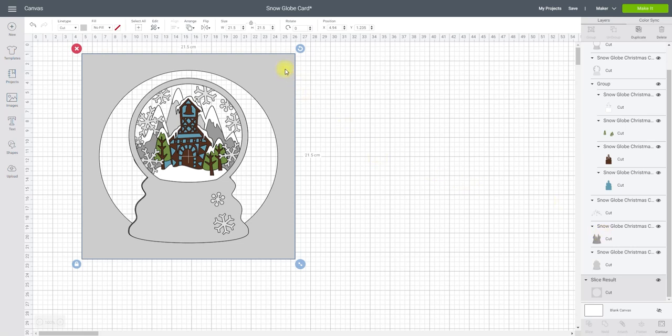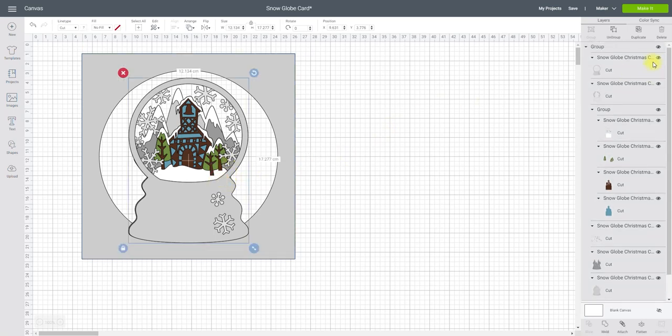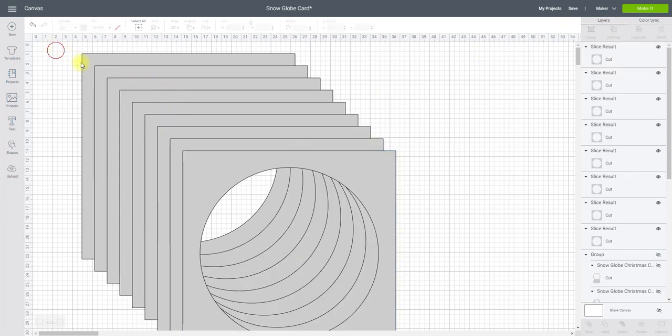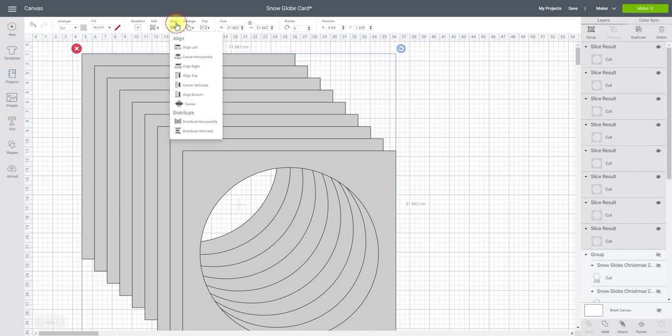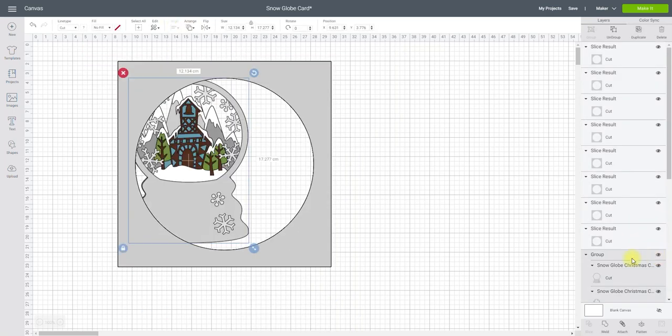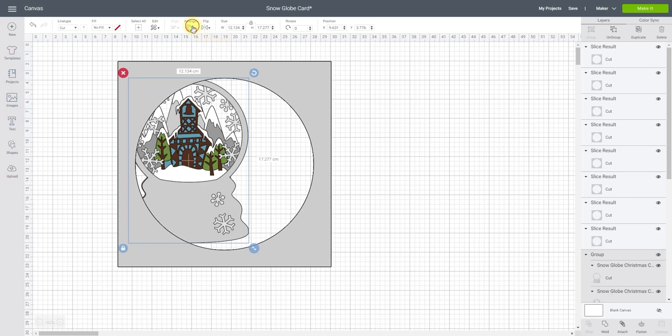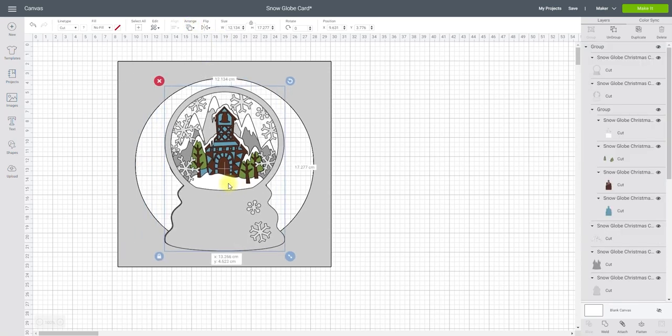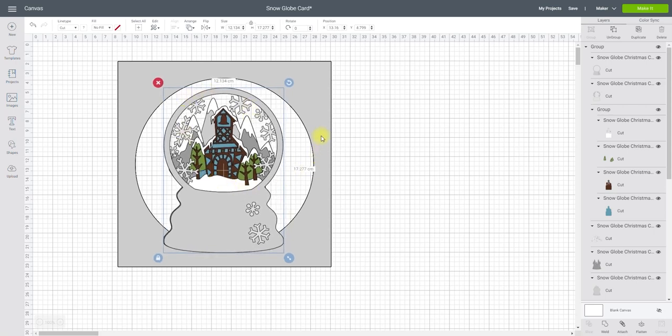I'll probably do an extra two so I'm going to duplicate my frame nine times. Before I do that I'm going to hide that snow globe in layers, draw around them, and align and center them. Then I'll unhide my snow globe, arrange and send it to front, and just place it to make sure I'm happy with the placement.